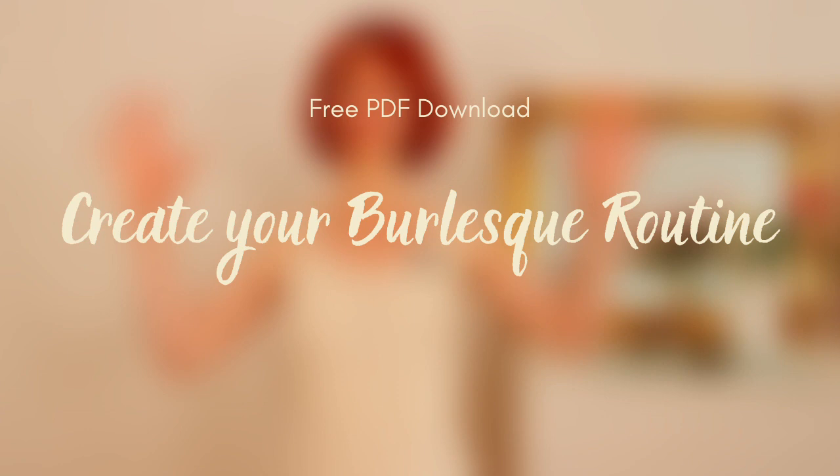Before we start I have a little announcement: I've created something very special for you, which is a free PDF download on how to create your burlesque routine. If you watch the video until the end, I will give you the link. It will guide you through how to download it and start creating your own burlesque routine.